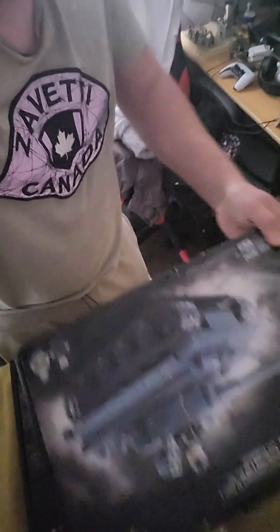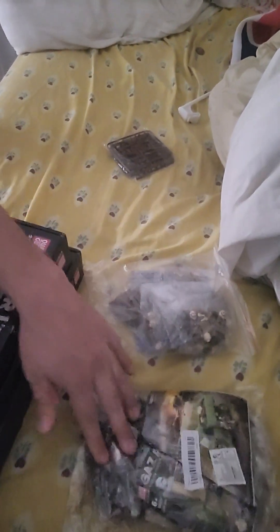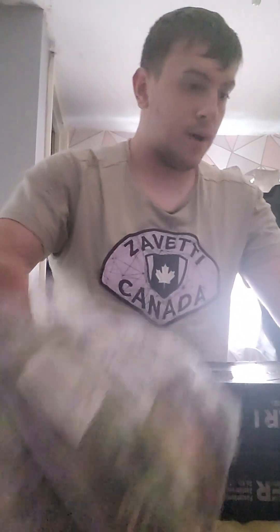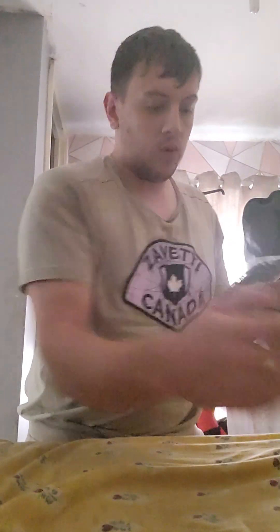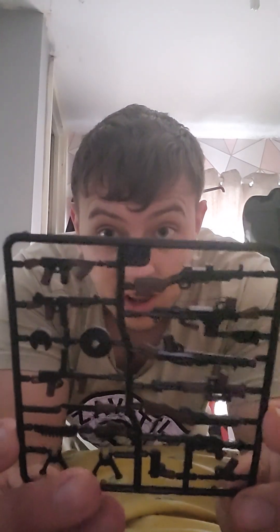I got two different German tanks, and I also got these packets of minifigures, vehicles and weapons. Let's start off by just seeing these ones - we have a couple of German men, British, and different kinds of equipment and weapons from different countries.